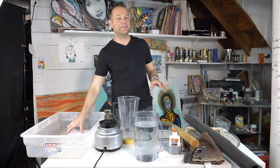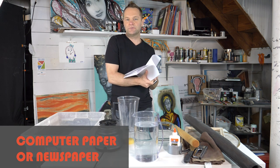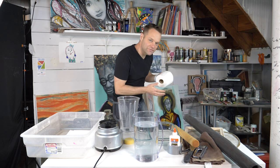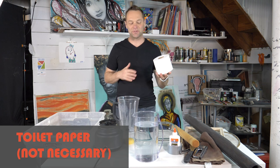The first thing you're probably going to need is paper. I have just computer paper — just garbage computer paper — that we could use and that will work perfect. Now the coveted, and I shouldn't even show this, it's worth probably like a million dollars at this point, is toilet paper.